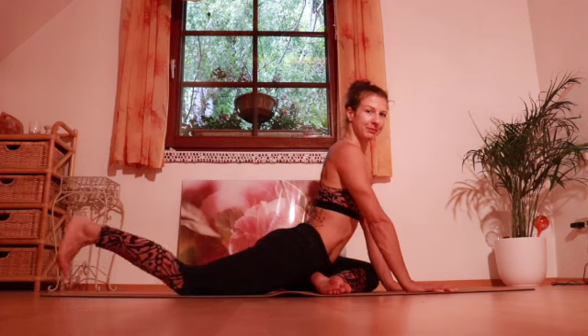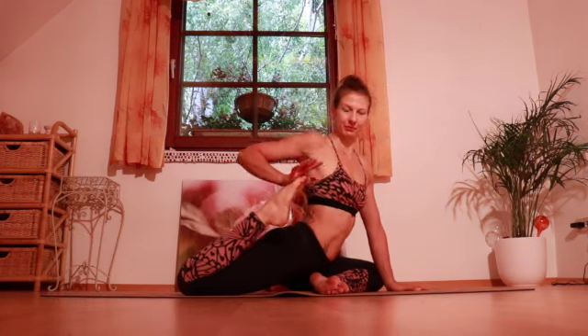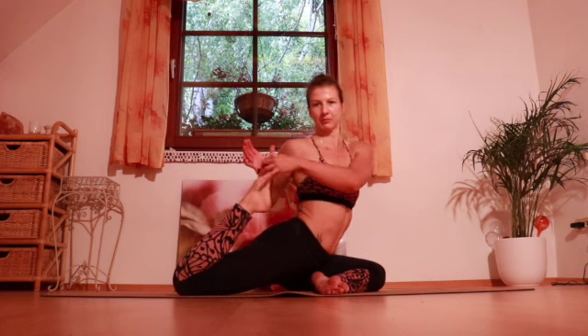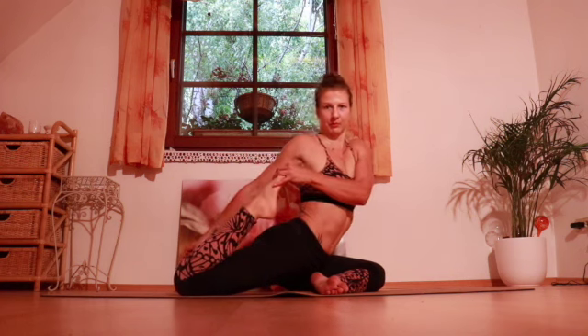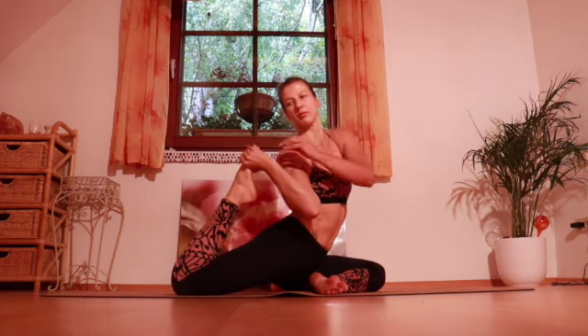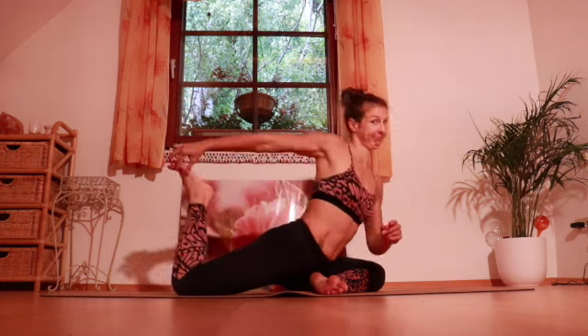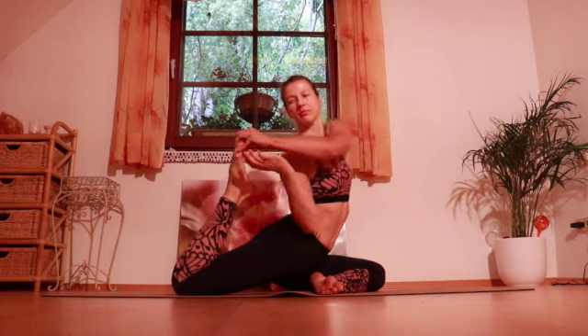So the whole thing from another angle. Again you start in pigeon pose. You grab your heel, get your heel close to your bum, and help yourself with your other hand to get your foot close. Then you grab your foot from the outside with your thumb facing down. Make sure that you are really having a good grip, otherwise you lose it. Once this is achieved, we are almost there.